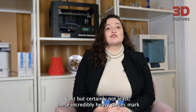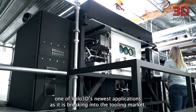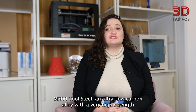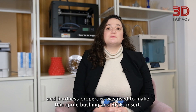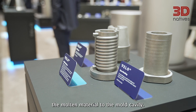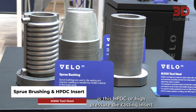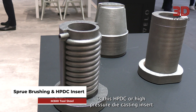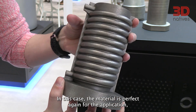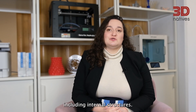Last but certainly not least, these incredibly heavy pieces mark one of Velo3D's newest applications as it breaks into the tooling market. M300 tool steel — an ultra-low carbon alloy with very high strength and hardness properties — was used to make this spool bushing and HPDC insert. Spool bushings are used in die casting and injection molding to transfer molten material to the mold cavity. The HPDC, or high-pressure die casting insert, is often used to support the manufacturing of automotive components. The Sapphire solution allows for the creation of these complex parts, including internal structures.